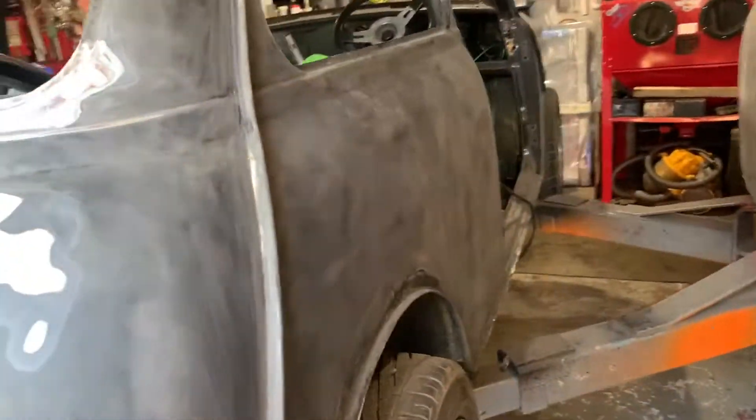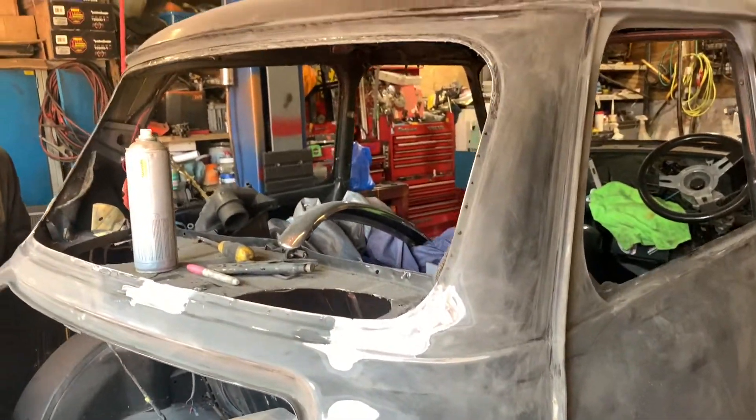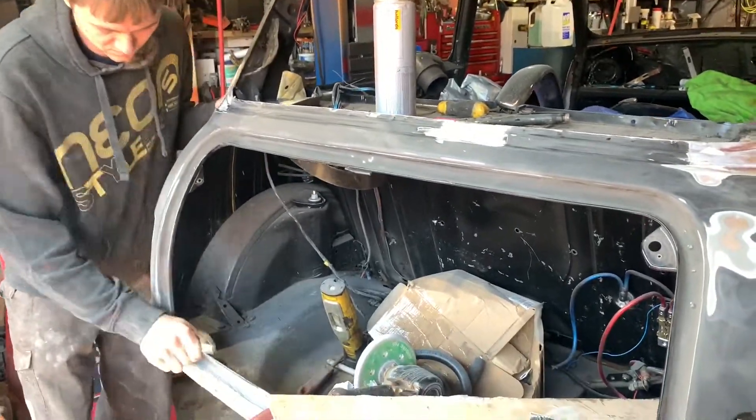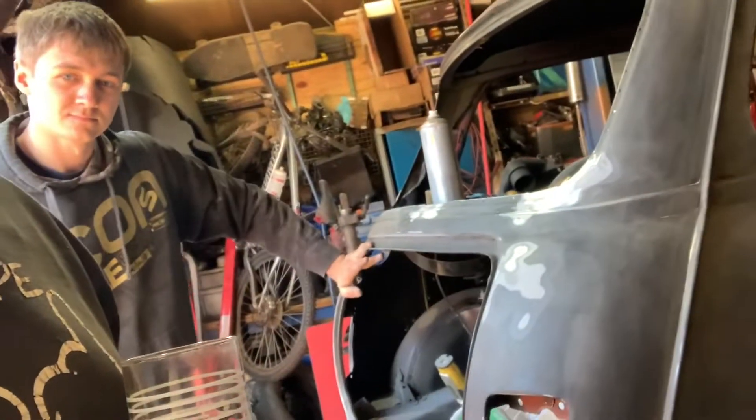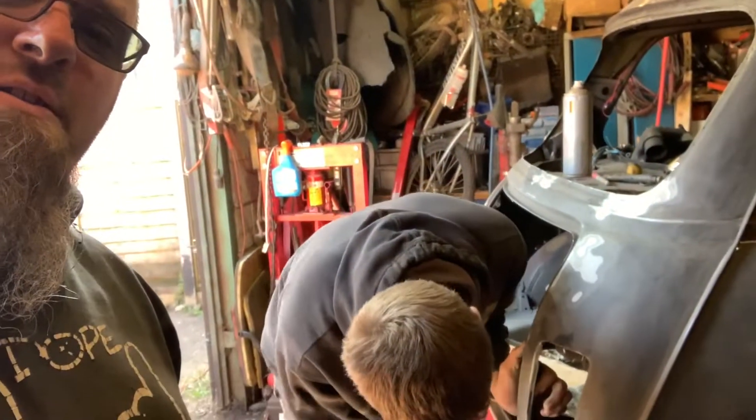I think we could get the back end in primer tomorrow - and at least that bit's done then. Right, thank you for joining us on this epic trip getting the back end done. Until tomorrow - I think tomorrow is going to be the pinnacle of the mini build. We are going to finish off the back end. Thanks for joining us - see you tomorrow. Bye!